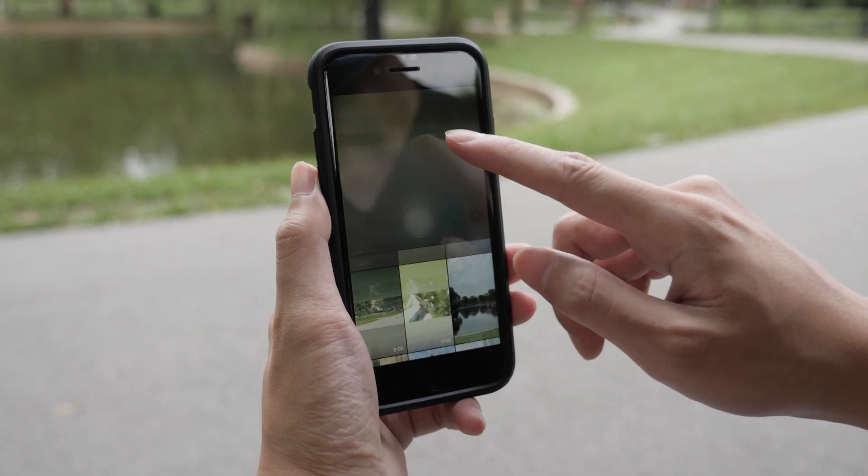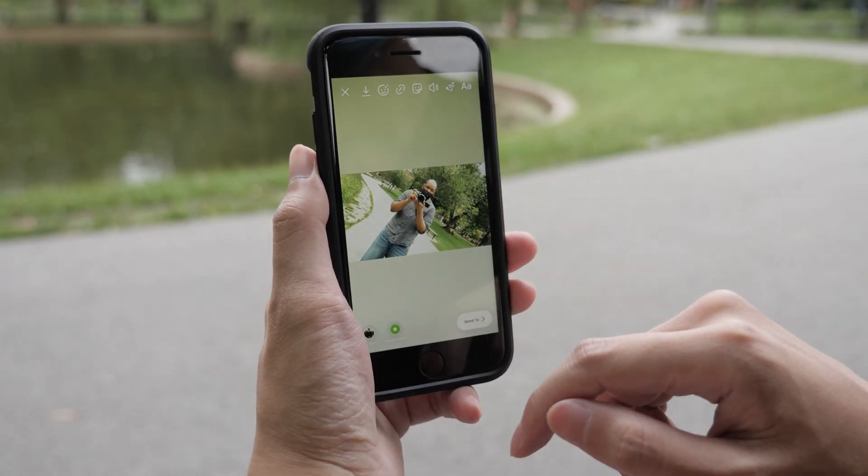And in the end, when you're done shooting, it will stitch everything together so you can easily upload it to your social media.